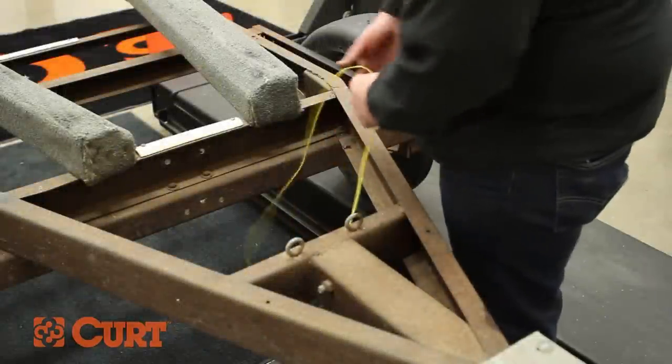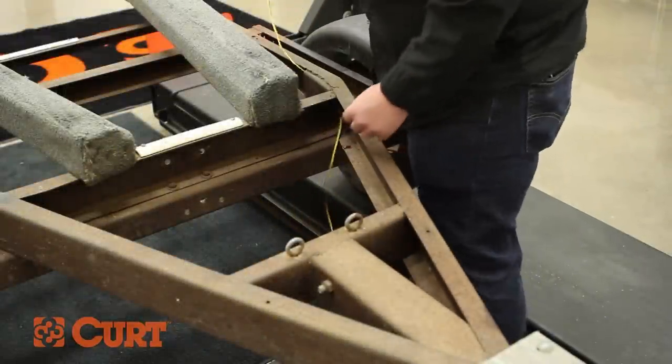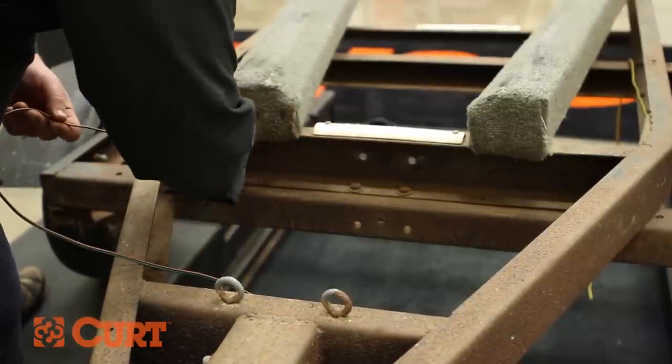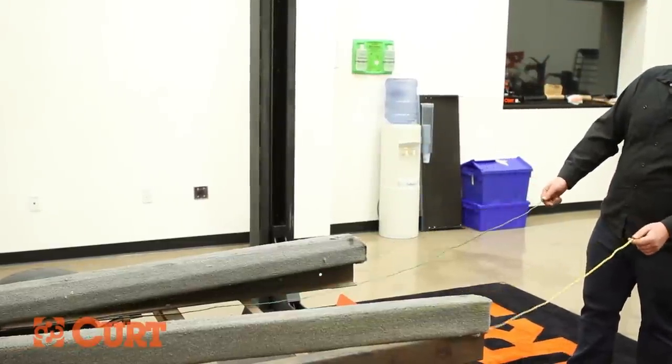Begin routing the trailer light wires to the rear of the trailer. Yellow and brown wires go to the driver's side and green and brown to the passenger's side. Maintain an equal length of wire on both the driver and passenger's side from the rear of the trailer.